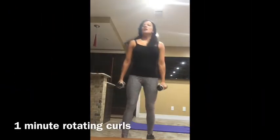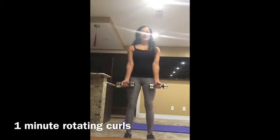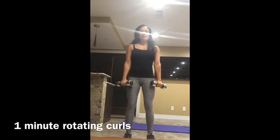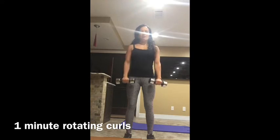Rotating curl. You want your weights in your hands with palms facing out. You're going to come up to a curl, and at the top of the range of motion, rotate your hands so that your palms are facing out, then bring them down. So your motion looks like this: up, palms facing up, turn at the top, and bring them down.